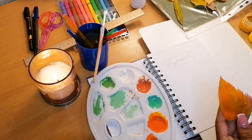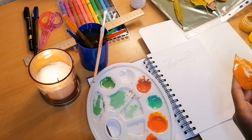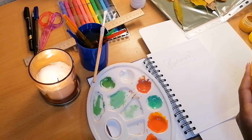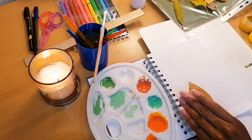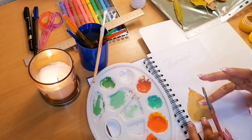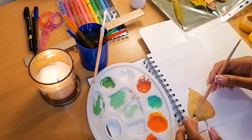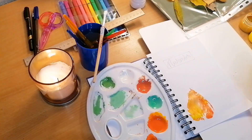Then I took my leaves and started with orange, painting the leaves the colors I wanted them to print onto my page. Unfortunately, I wasn't able to show the full process of placing the leaves — I showed the first two but not all of them, so you'll just get to see the end result.